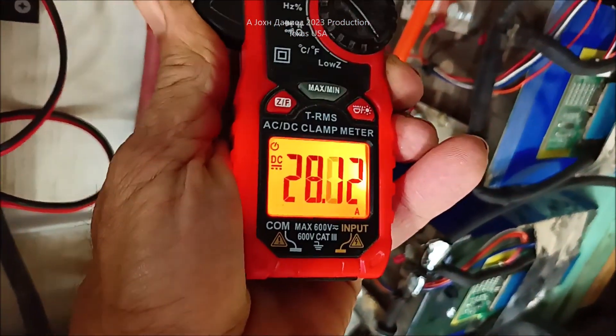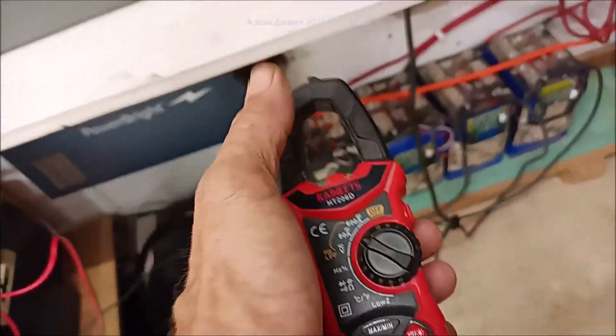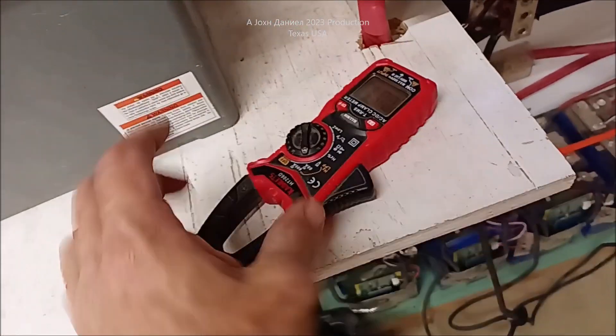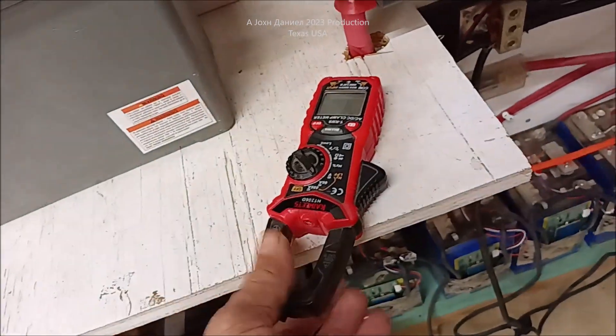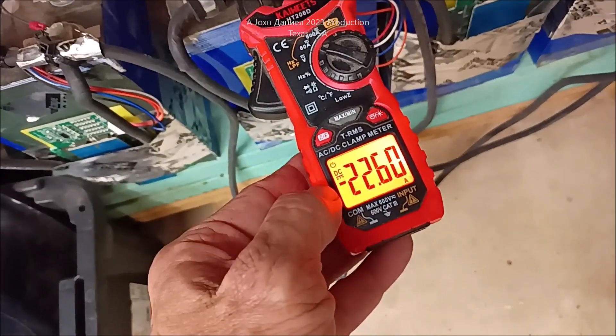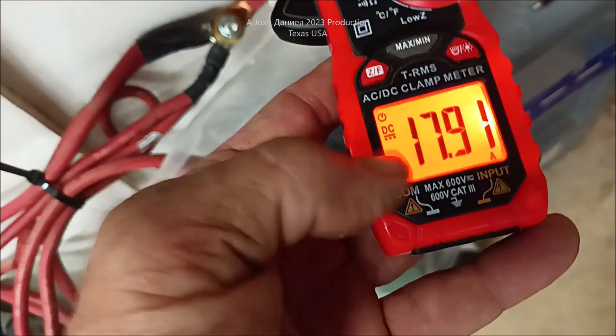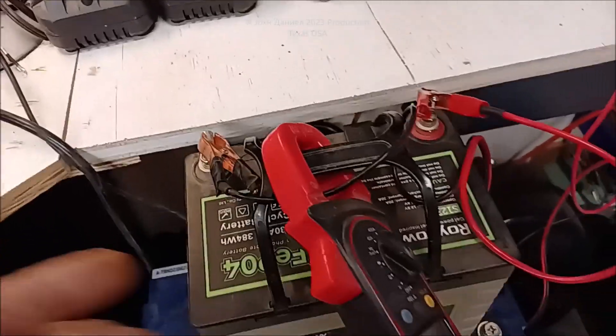I'm going to flip this over — backwards — and you'll think, well it's getting that charge coming in. But the face of your meter is your direction. The direction the DC is flowing is going to go that direction. In this case if I put the flow here, it's showing a negative, flowing backwards. I can take the same thing, put it over on the positive, and it's going to show positive flowing outbound because it doesn't have a negative marker. That's based on it back-feeding into this battery bank.